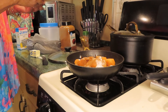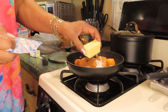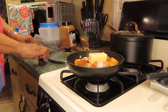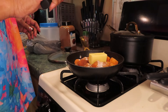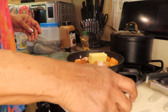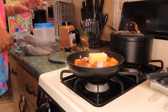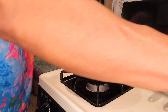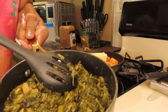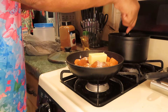I'll be adding some cinnamon, and just a little dab of nutmeg — just a touch, like a pinch. That's all you need. I'm also going to add some butter — about half a stick of butter.